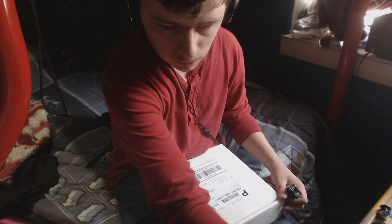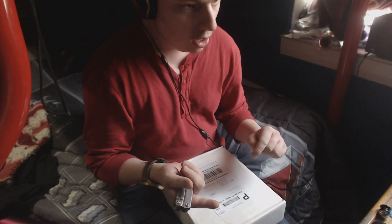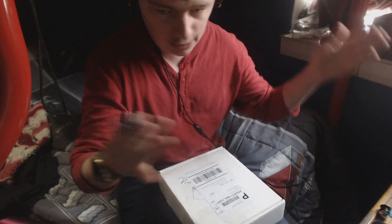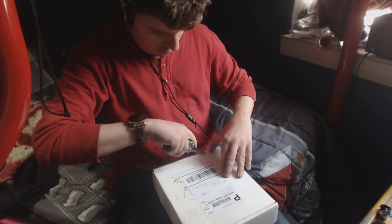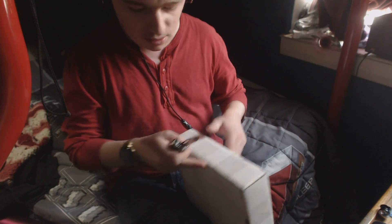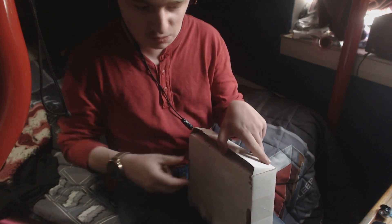In this box I have something super crazy, possibly rare. Well, it's rare in the sense that I couldn't find a lot of them to buy. I paid like eleven dollars for this, so not super expensive.